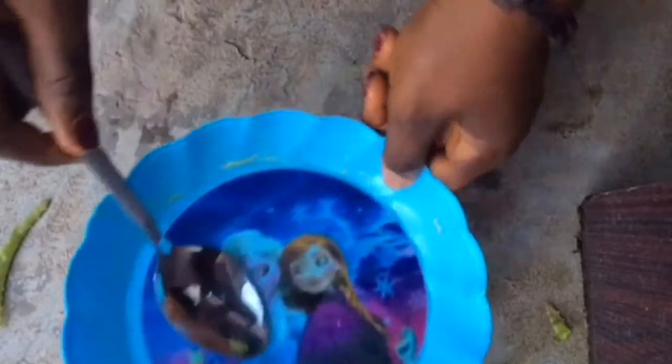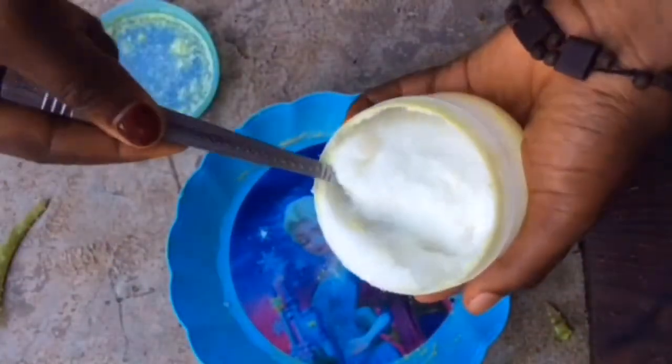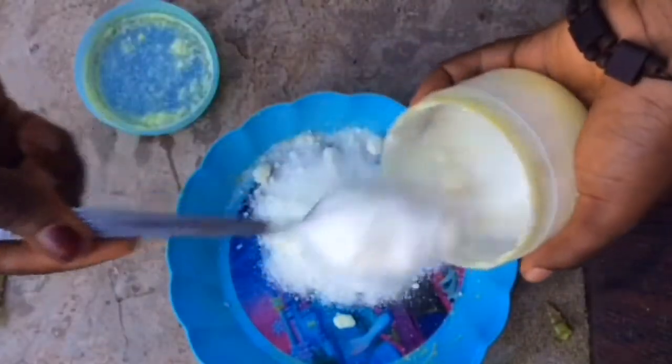So next, after squeezing the aloe vera gel into the plate as much as you want, we are going to be using sugar — the normal sugar used for your tea. I'm using about five spoons of sugar.